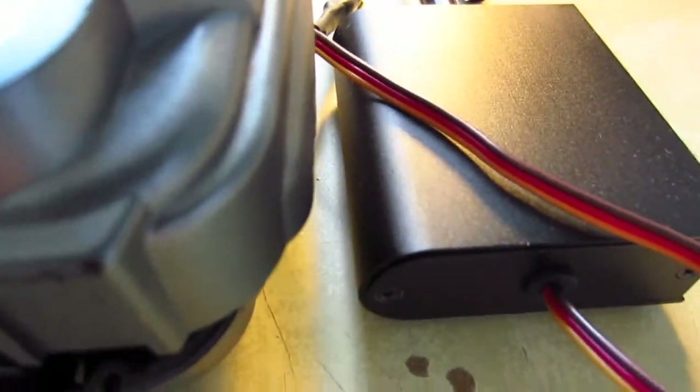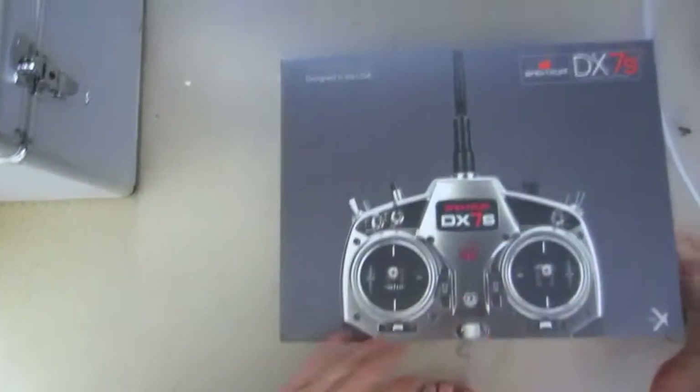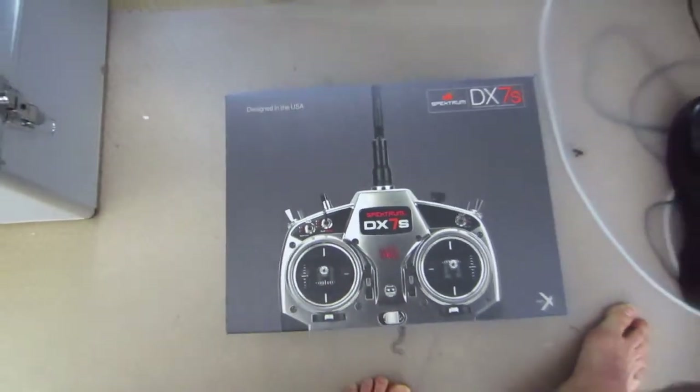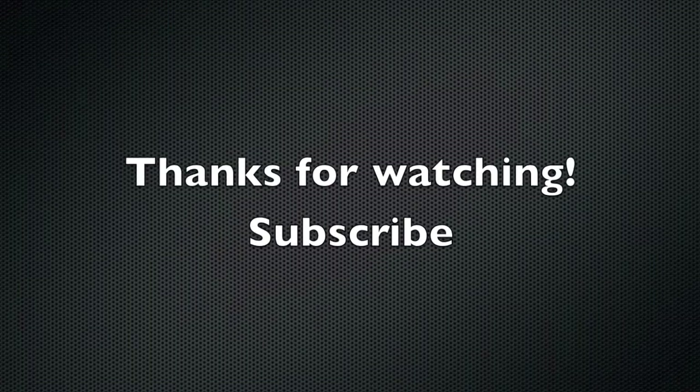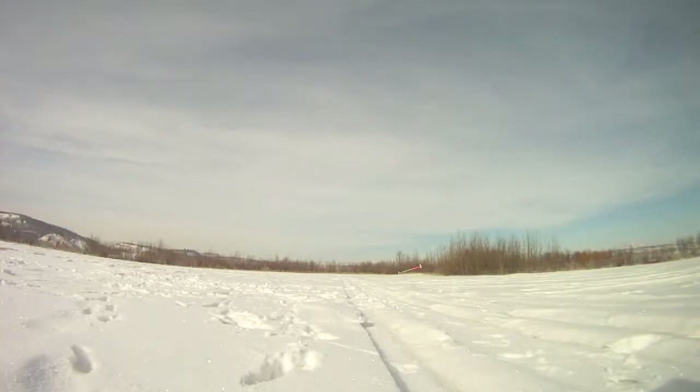I have a DX7SE now which is supposed to work great, so I'll be hooking that up soon and let you guys know. Alright, thanks for watching, and I hope this helps. Thank you very much.